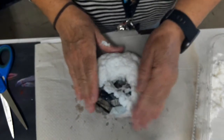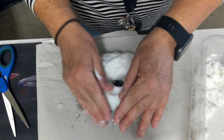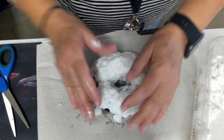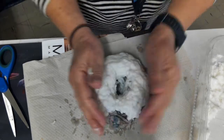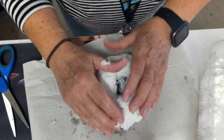Don't forget, we do the bottom after the top and the sides are covered and dry. I'm going to finish covering the whole form, then place it to dry, and then I will do the bottom.